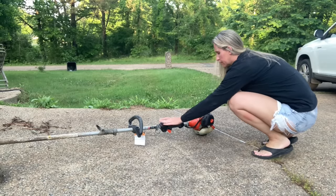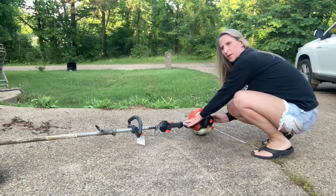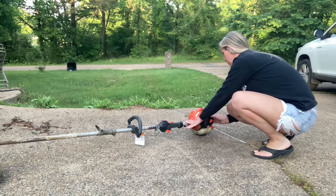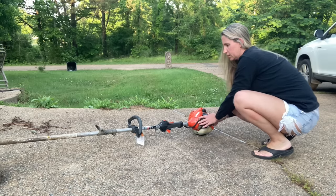For this demonstration, I brought home a customer's SRM 225 Echo string trimmer and we're going to just diagnose it. We're going to start at the beginning — take it outside, see what it's doing, and go over everything that it could possibly be. When the customer brought it in, he said it won't throttle up, and he brought in three units with all three having the same issue. After we take it outside, we're going to check this fuel. I'm going to turn it on and go to priming it. Put it on choke and let's see what it does.